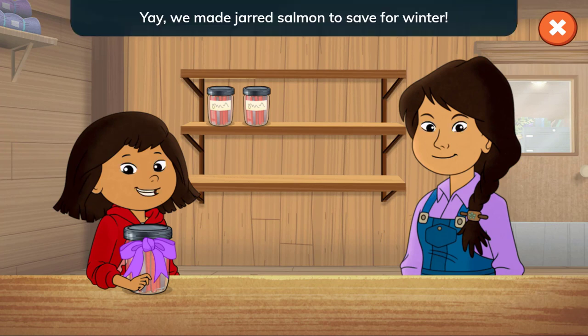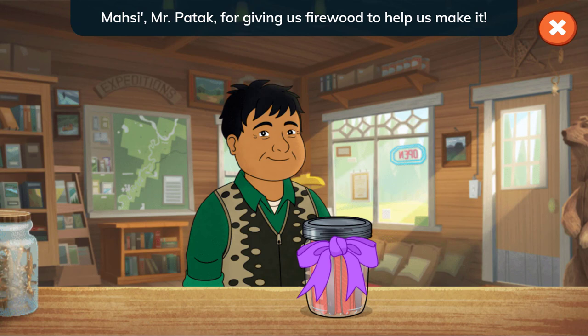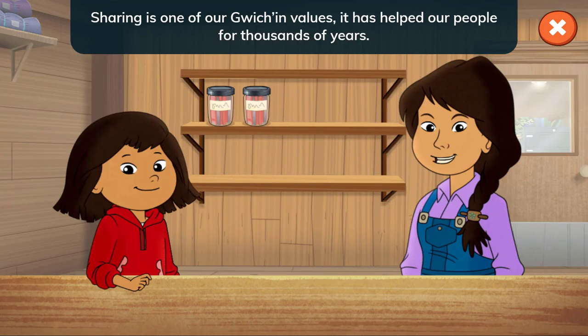We made jarred salmon to save for winter! And Mr. Patook stopped by to pick up some salmon. Thank you, Mr. Patook, for giving us firewood to help us make it. Sharing is one of our Gwich'in values. It has helped our people for thousands of years.